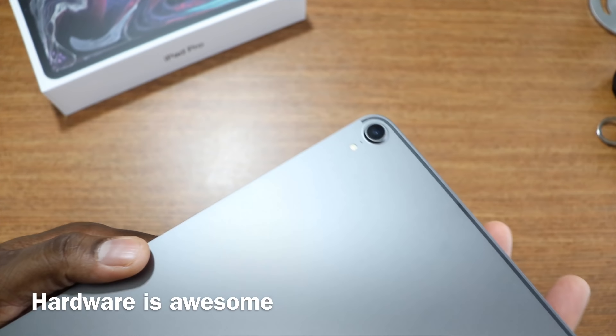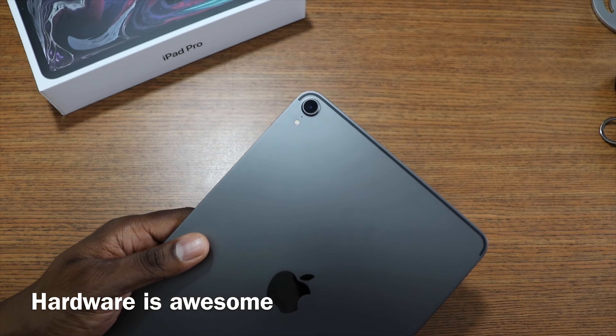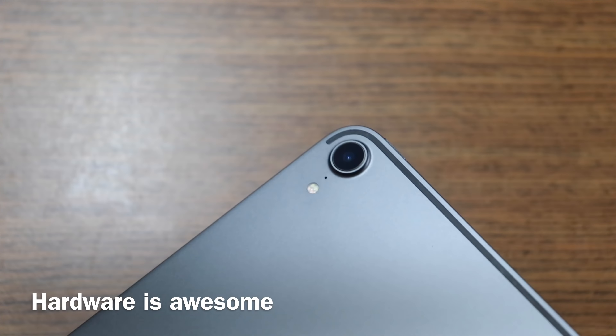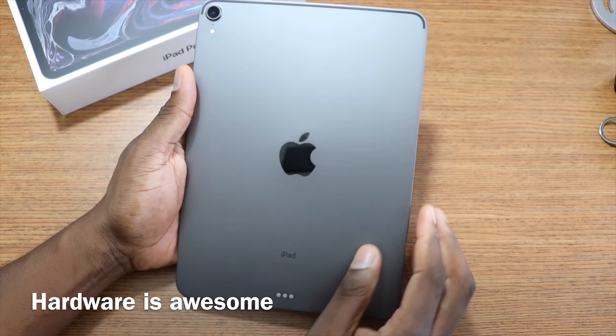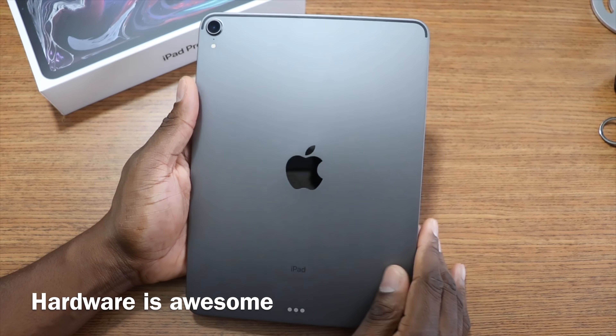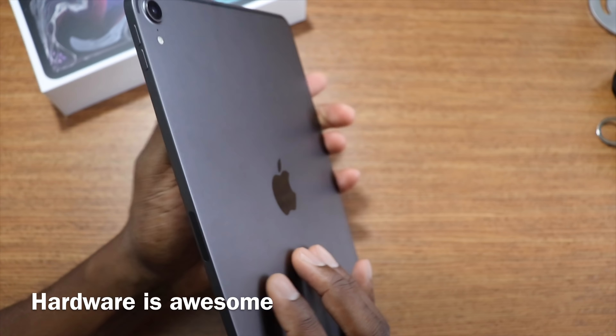The camera bump is kind of big, but it's not a deterrent for me because I'll most likely have this in a case. I really like the industrial design of this thing — it feels really good. It's definitely an upgrade, it needed it.